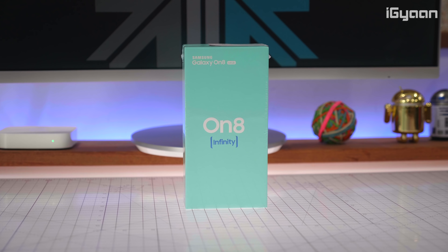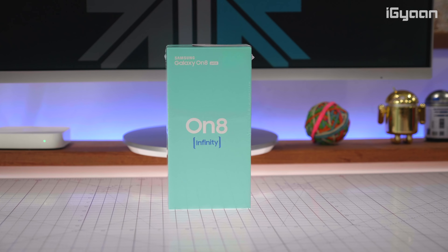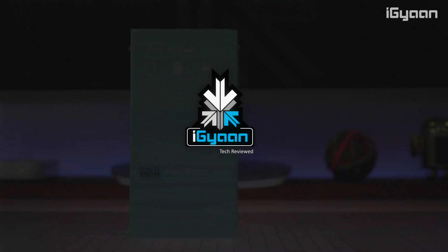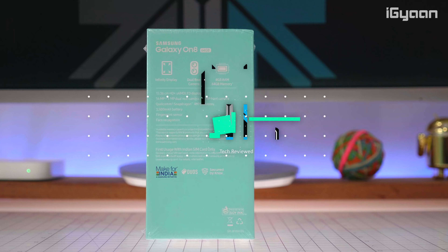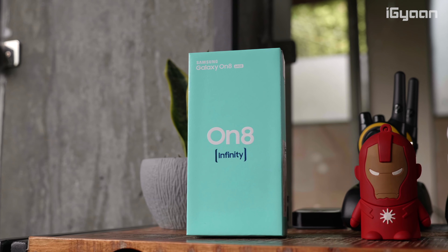Hey guys, this is Bharat, you're watching iGan, and this is going to be an exclusive unboxing of the Samsung Galaxy On 8. This is a first look video, the only unboxing that is out right now, and towards the end of the video we have a great surprise for you, so stay tuned. Let's get started.